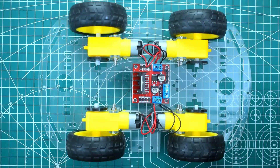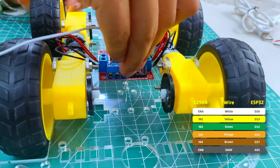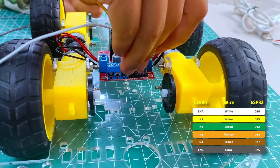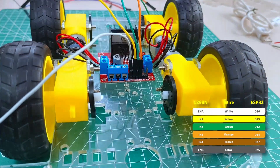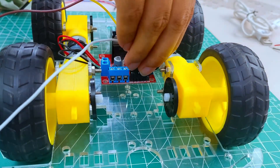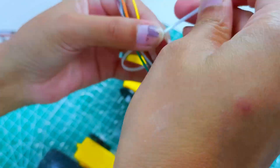Connect the white wire to ENA, yellow wire to IN1, green wire to IN2, orange wire to IN3, brown wire to IN4, and green wire to ENB. Tie up the jumper wires.